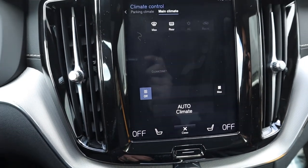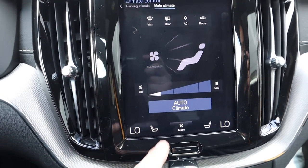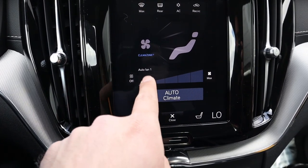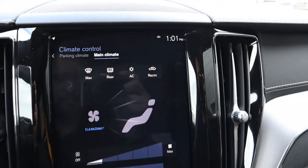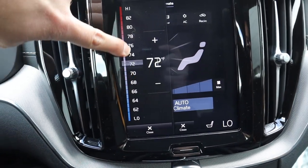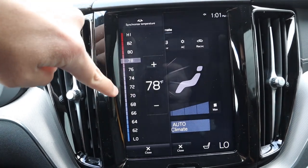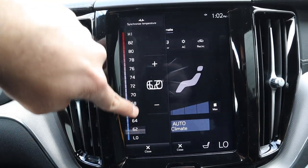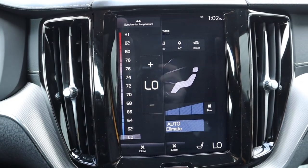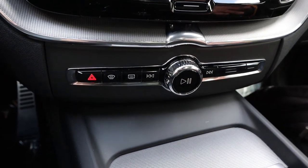The climate system is pretty interesting. Press the climate tab and you can turn it on, set it to automatic, enable the clean zone, or do recirculation. To adjust fan speed you use a dial that you move up and down or press wherever you want. It functions differently but I actually really like it — the response time is good.